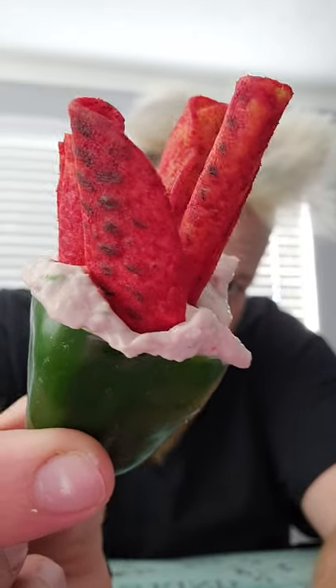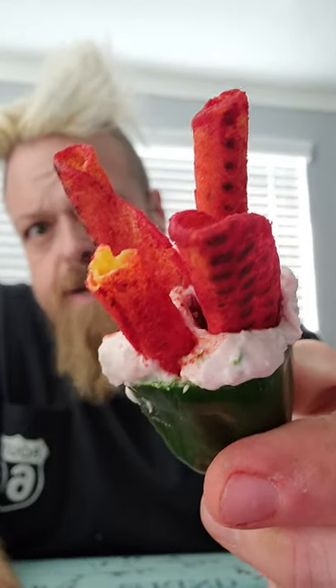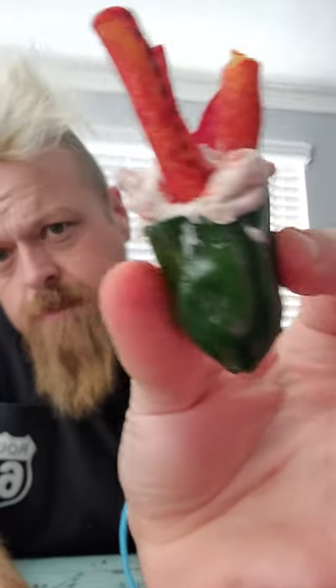Alright guys, we've got a poblano, Doritos flaming hot Taki-style chips, and cream cheese. The cream cheese I have inside is cranberry, and it's also got jalapeños. I just mixed it together with the food processor, so let's try it.